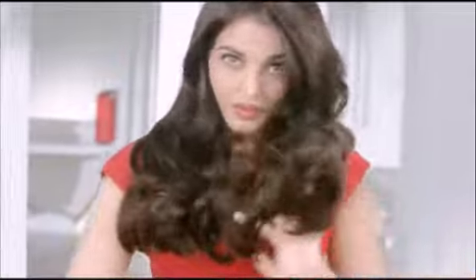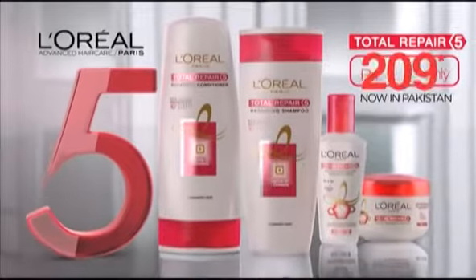My long hair is in my hands. Total Repair 5 from L'Oréal Paris — because we're worth it.